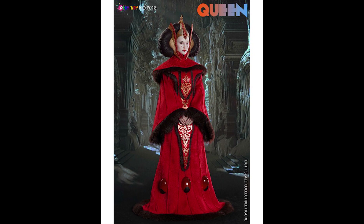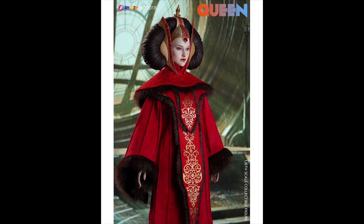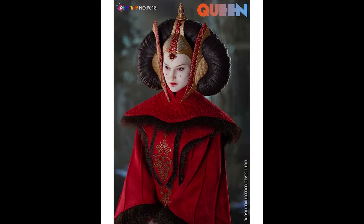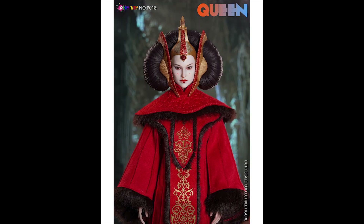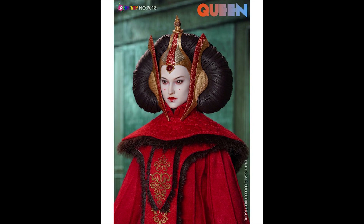Next up, some third-party pre-orders. First is The Queen by Play Toy, which is Queen Amidala. The gown is so pretty and the head sculpt looks just like Natalie Portman — it's very, very good. The price tag is only $159, which I think is a great price. I might consider it, but most likely I'll skip it because I don't have a large collection of Episode One characters to go with Amidala.